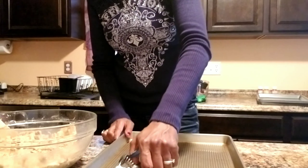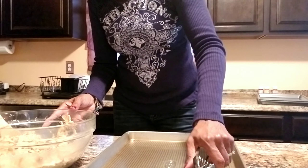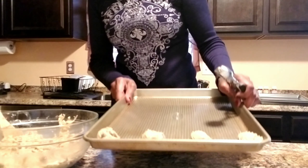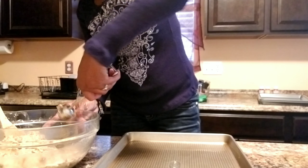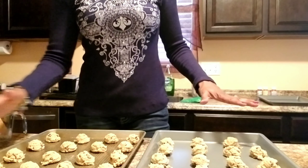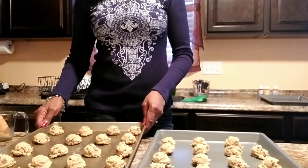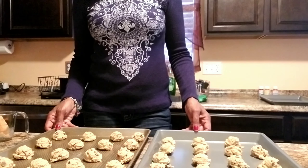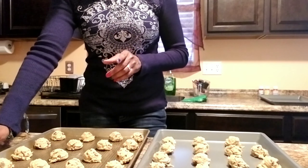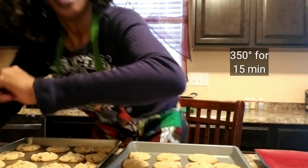This is an ungreased cookie sheet. So here we have about 39 cookies — it actually makes three and one-fourth dozen. Now I'm going to put them in the oven. We bake them at 350 degrees for 15 minutes.